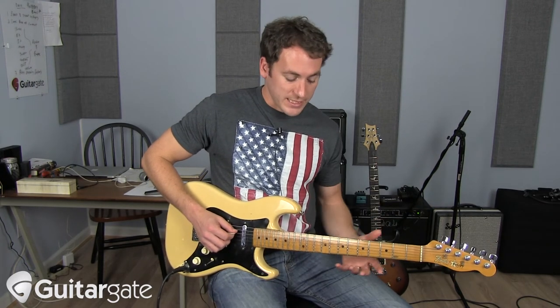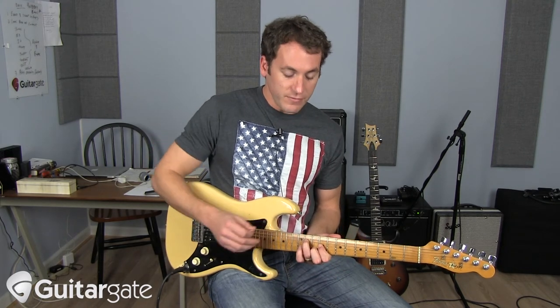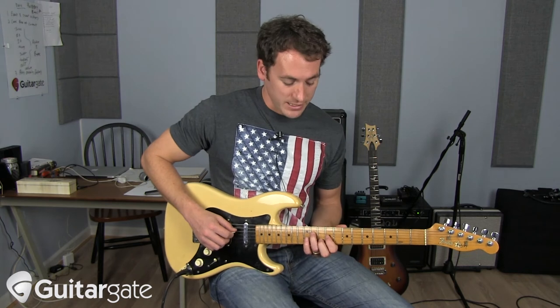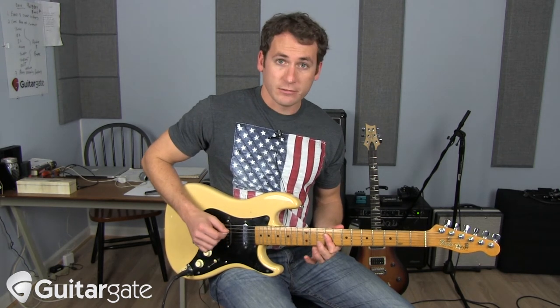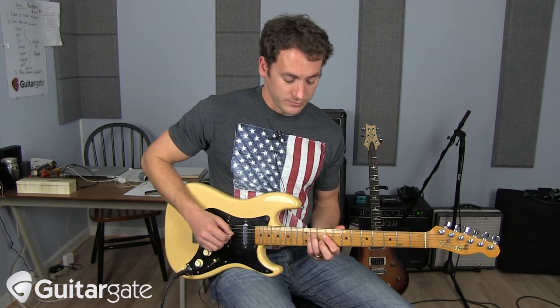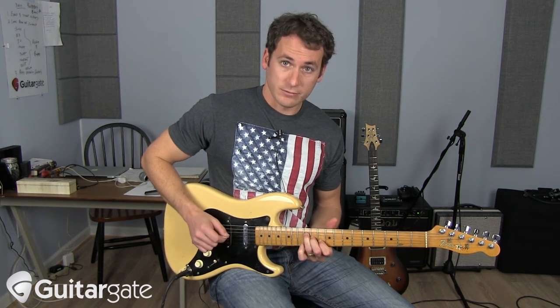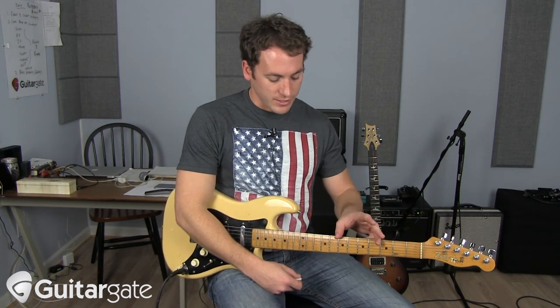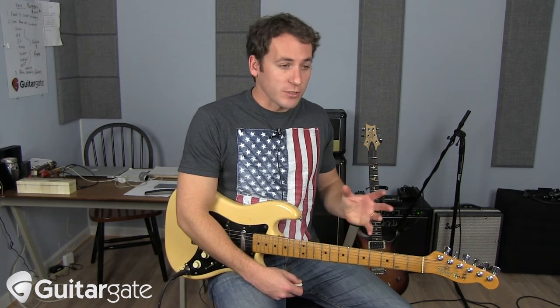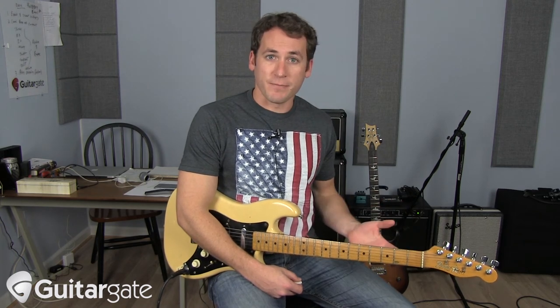Another example: if you want to take it up one step further, let's say we're up here around 9th position. You have your A major triad here, E major, F sharp minor, D major. And you can do the same thing — start here, start here, start here. And what that'll do is also give you the skeleton over which to improvise in this song.